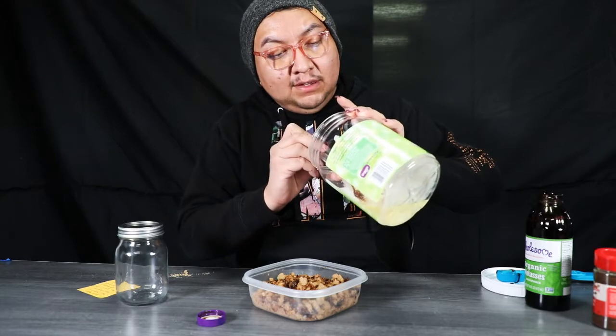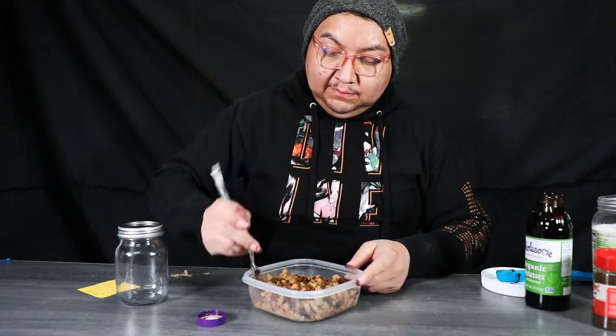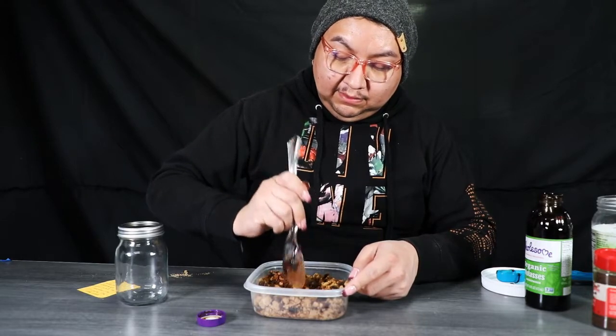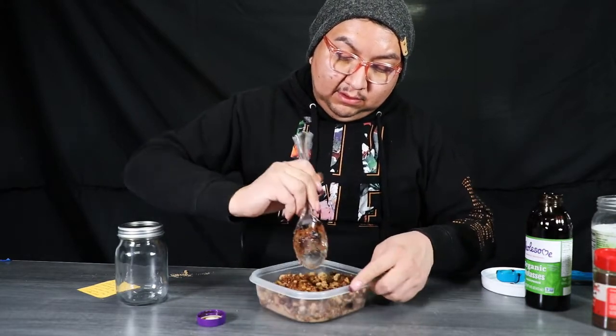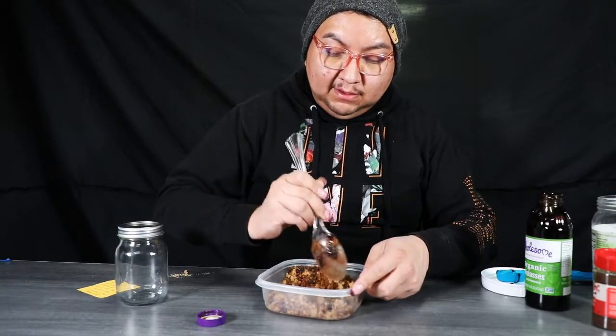I think my brown sugar was a little too dry, so I'm going to add a little bit more coconut oil. It's a little better — I'll also add a few tablespoons of molasses. You can either do one quarter cup of coconut oil or four tablespoons — it's equivalent to a quarter of a cup.